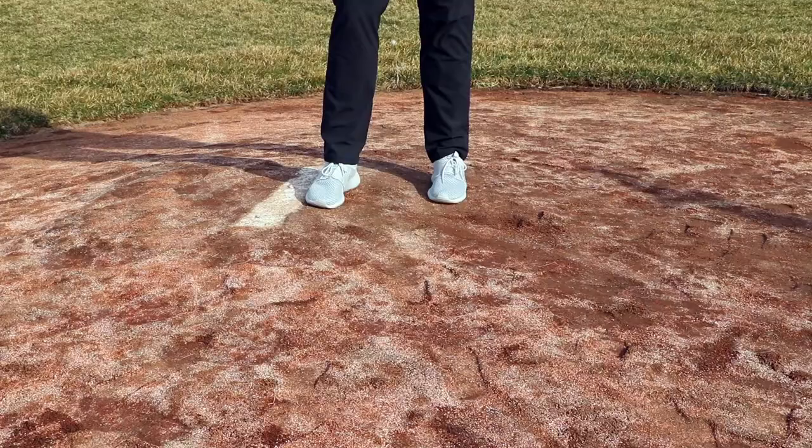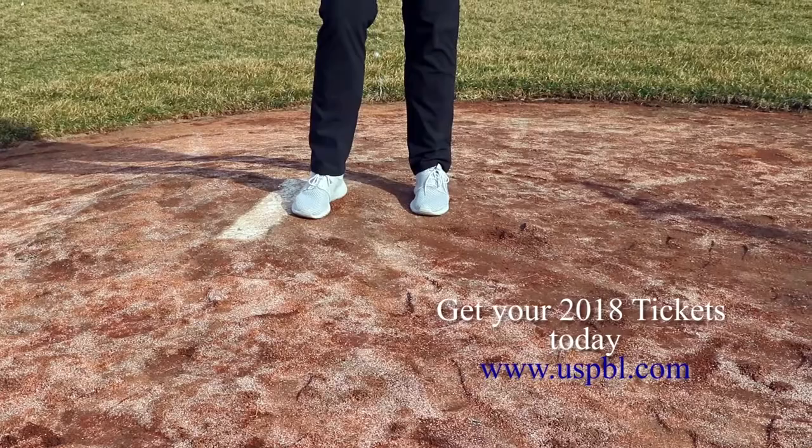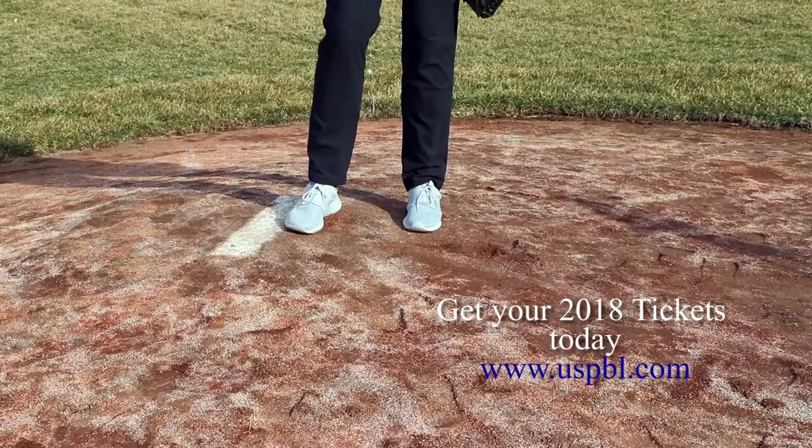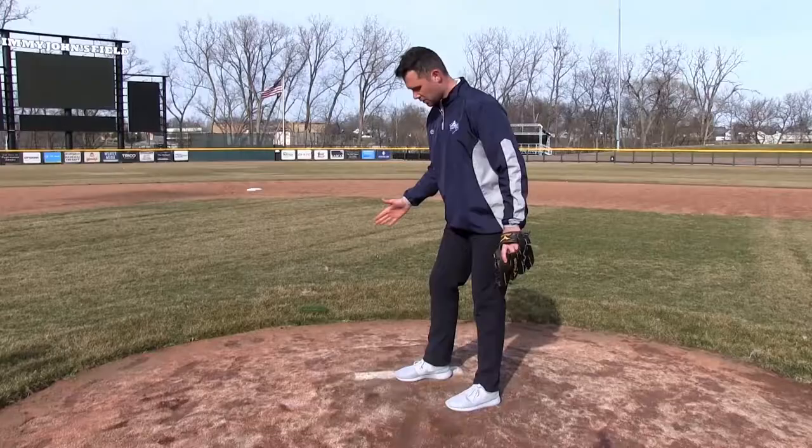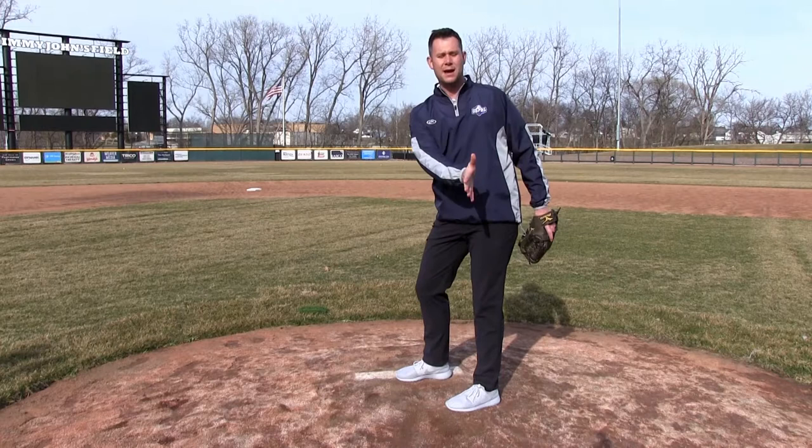Most pitchers will come up to the rubber and stand slightly flat-footed — you may see a pitcher digging out. What he should be doing is try to essentially hook the back part of his foot on the rubber. I take the back portion of my cleats and the inside portion, with slight pressure where it's in the dirt.